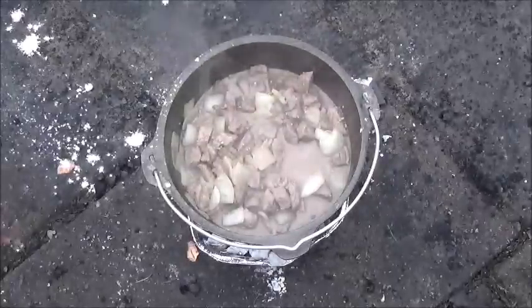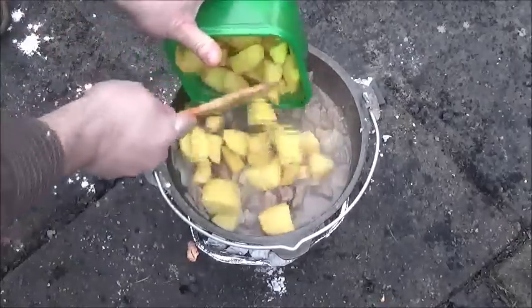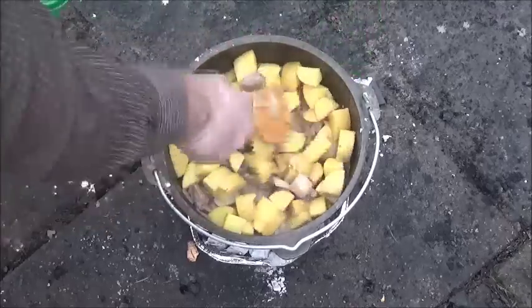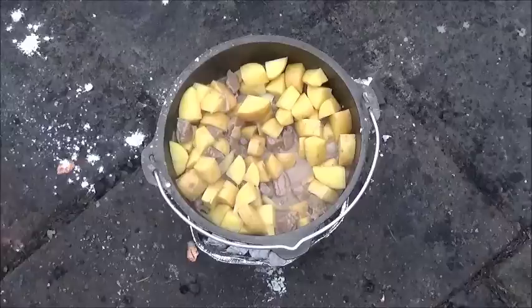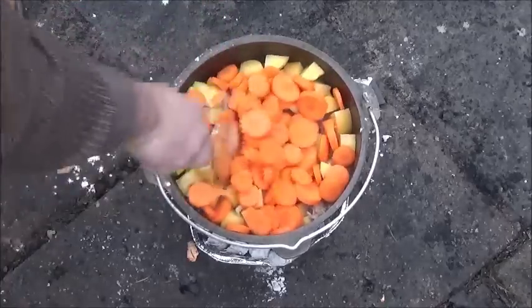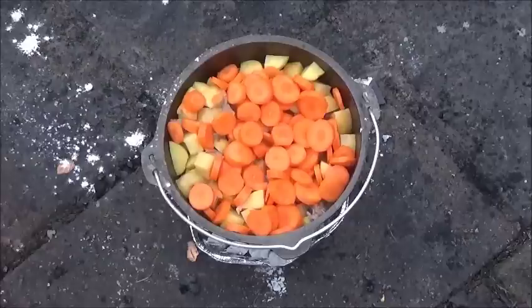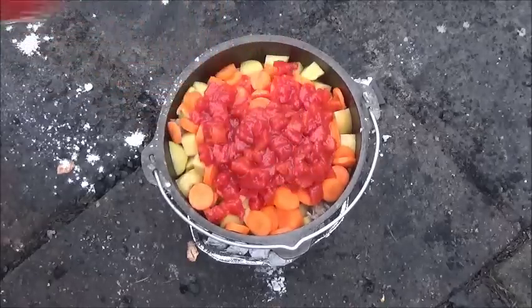We're ready for our potatoes now. I think we cut up a few too many vegetables today, but that's okay. I'll make sure we have lots of potatoes because that's always a good base in your stew. I'll add the carrots in right now as well. For the tomatoes, I'm using a can of diced tomatoes — you can use fresh, I'm just saving time tonight.